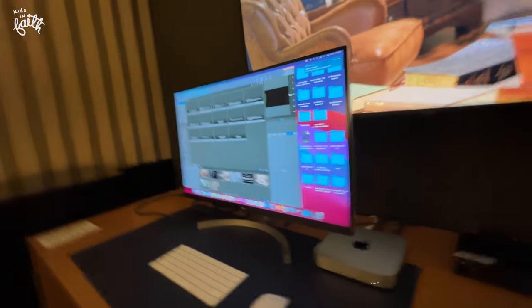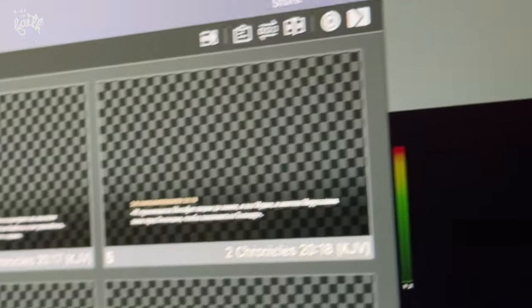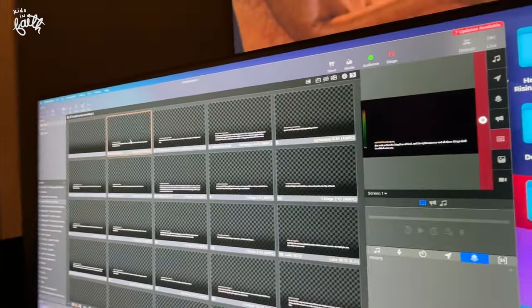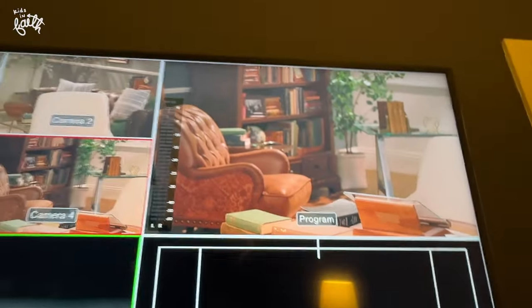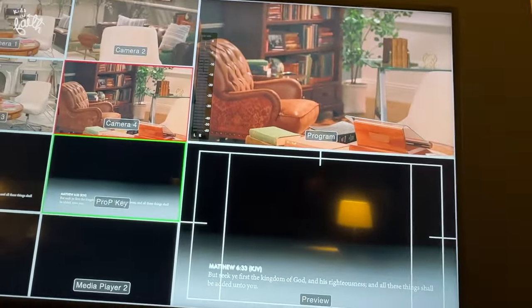Hey Jesse, what does this one do? This one puts up our scriptures on the screen. So let's say I click on Matthew 6:33 — I'm going to click on this. If Pastor Nancy says 'Matthew 6:33,' it's going to show up right there on the screen. If you guys watch, you would know that it shows up on the screen.